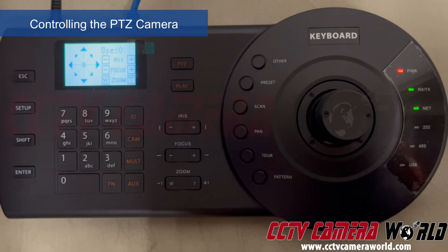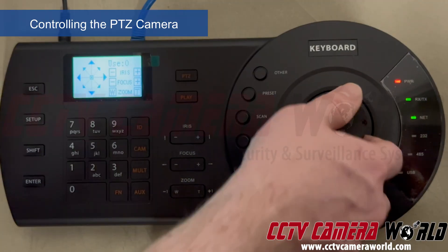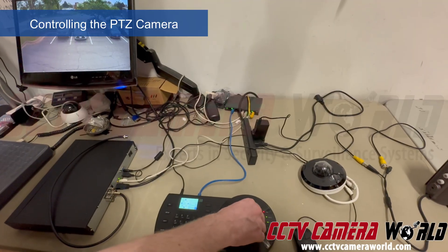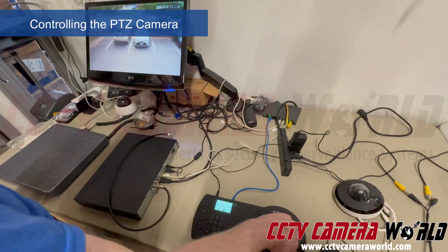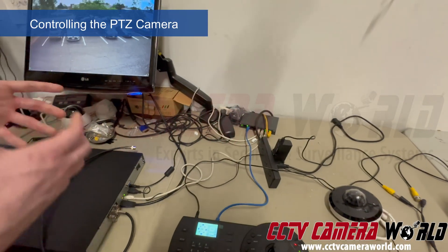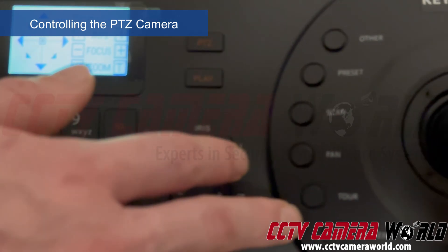We entered everything correctly — no issue with our password or IP address — and we're in the camera. Now the tricky part is that sometimes you may not get control right away. Right now we are using the joystick — I'm able to use the cardinal directions to pan and tilt the camera, and then twist the joystick to do zooming. Twist to the right to zoom in, twist to the left to zoom out. That's the basic function of getting a camera added and controlled. There are also additional options accessible from the various buttons next to the joystick.